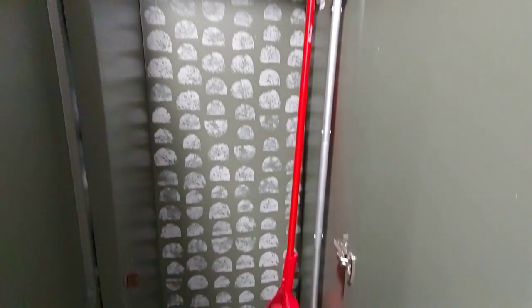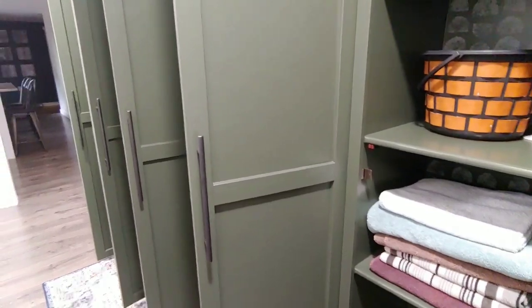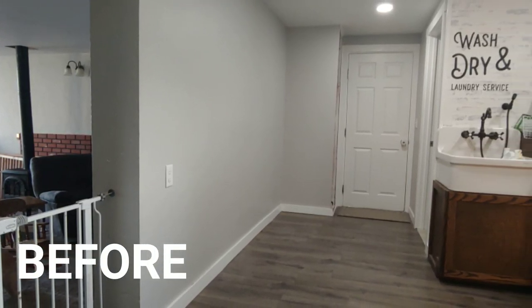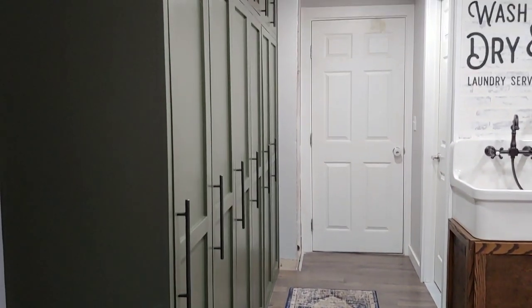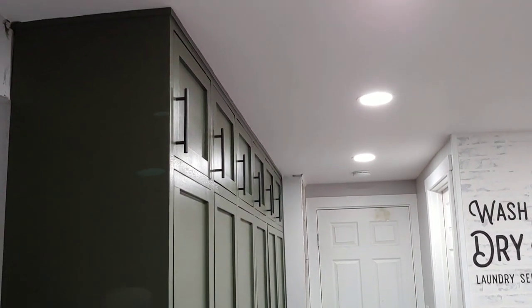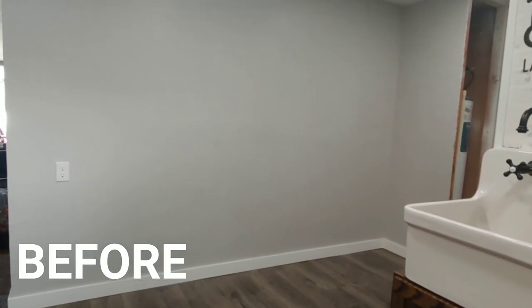I plan to add baskets and further organizational help in that cabinet. Here's what we started with — it was boring, empty, and just calling for some customization. Ever since I saw this house for the very first time, I knew that wall needed some built-in storage, and I think it turned out amazing.